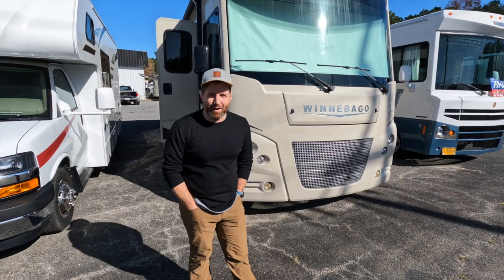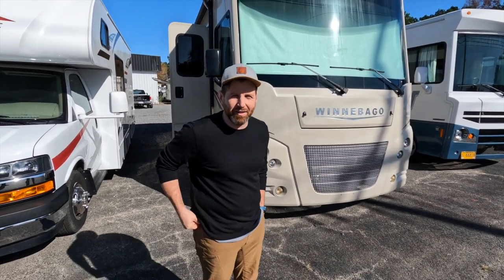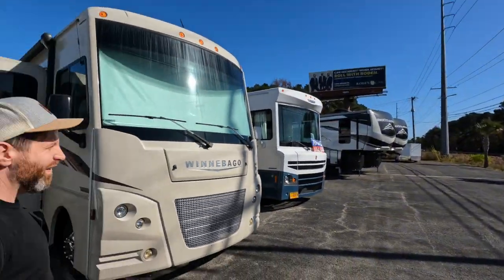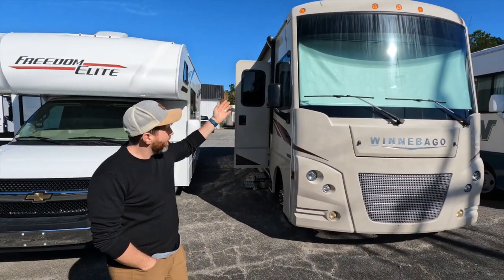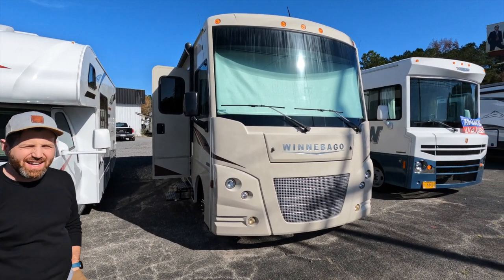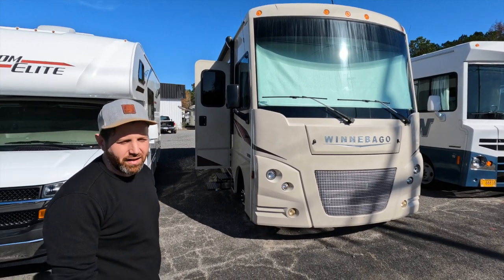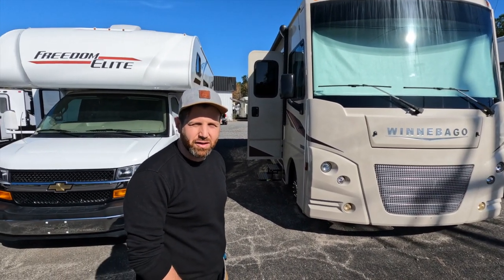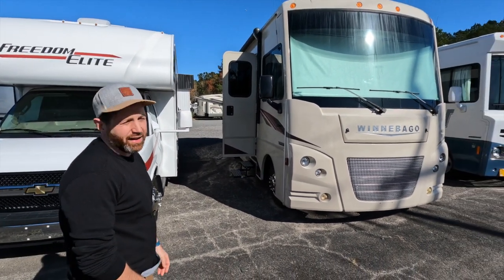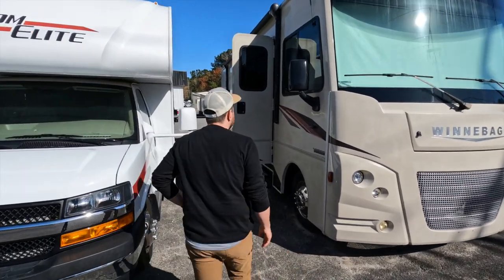We're back with another video walkthrough today in this bright South Carolina weather. We've got a 2019 Winnebago Sunstar 29BE. It has pretty low miles on it — around 17,500 or so. It's a floor plan and model I really like a lot, and it has a lot of cool features.